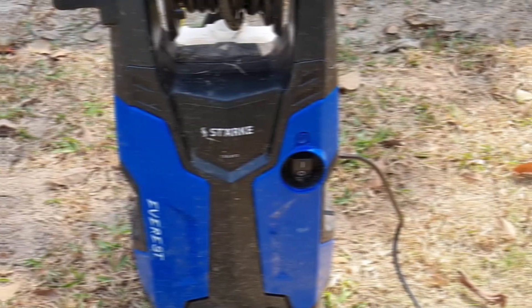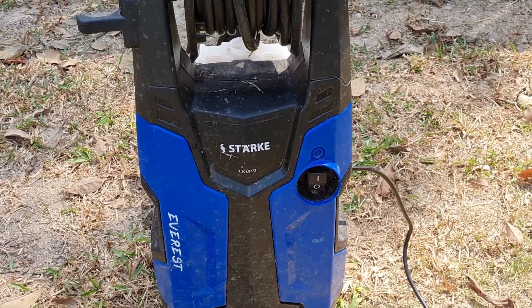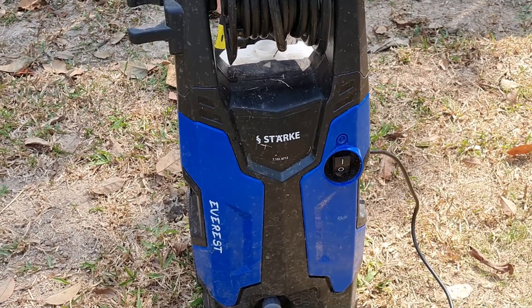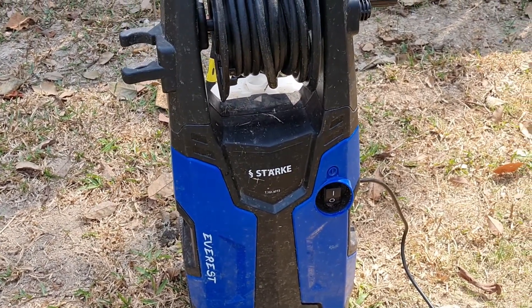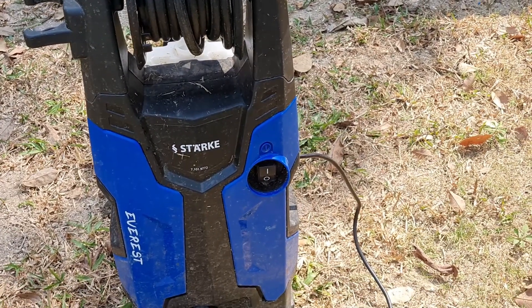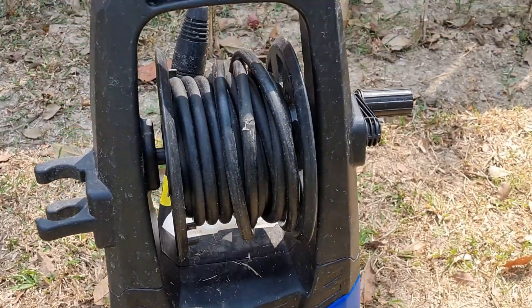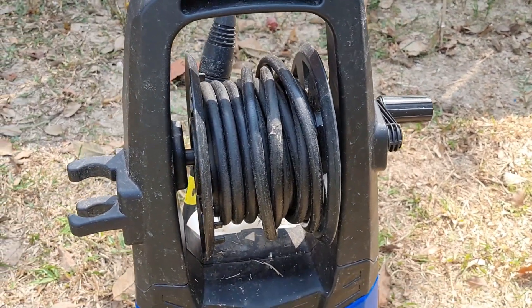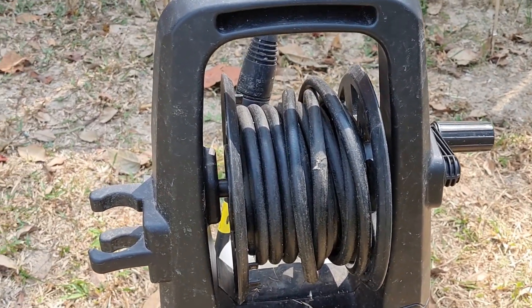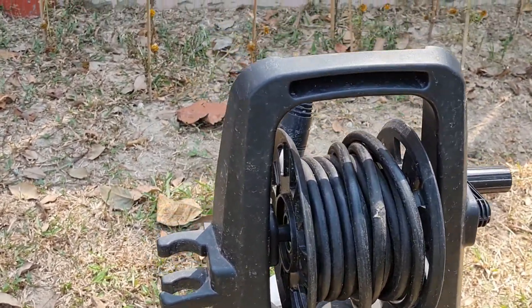Let me show you my power washer. This is the Stark Everest — this is the third power washer I've gone through. I've had others where the motors burned out from running them too long. One of the nice features about this particular one is it has a hose that you can coil up, and the hose is almost six yards long, which is really nice.